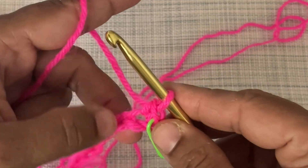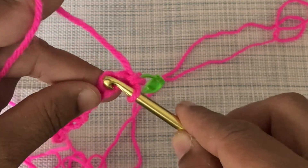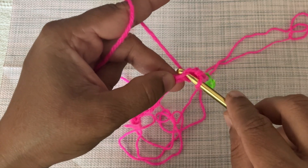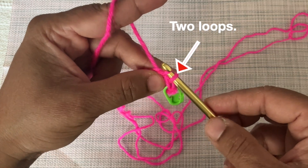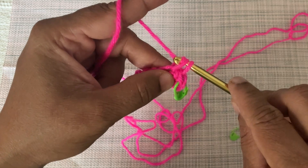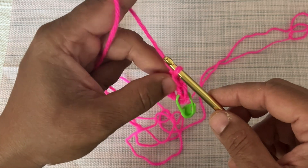For making the second single crochet, insert the hook into the next stitch after the first single crochet. Then wrap the yarn over the hook and pull it from back to front to make another loop on the crochet hook through the same stitch. Now there are two loops on the hook. Again yarn over and pull it through both loops to make a single crochet.